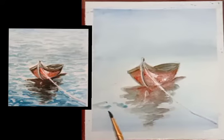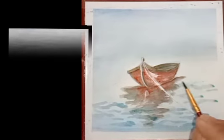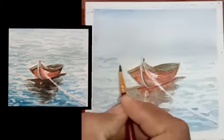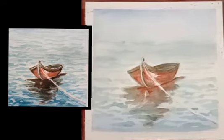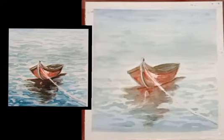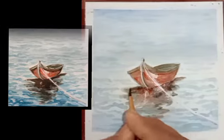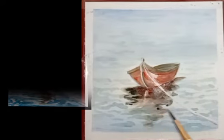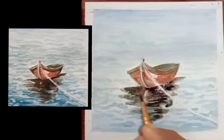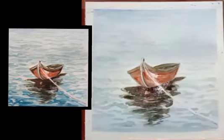Now a little bit dark shade of blue color we will have to use for creating a waves effect. Here we will have to use it for the reflection of the boat as well. Here again fill in blue color.